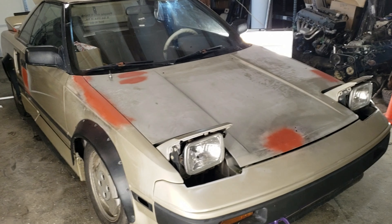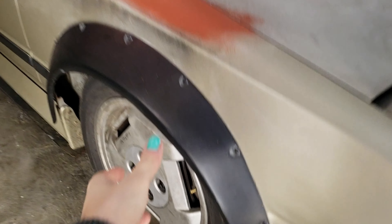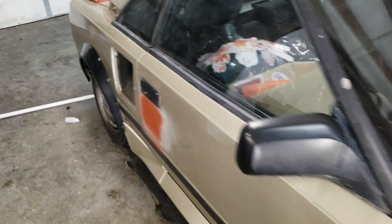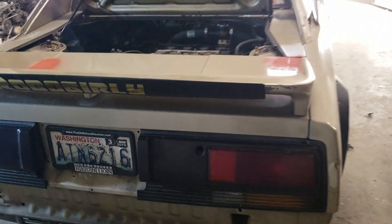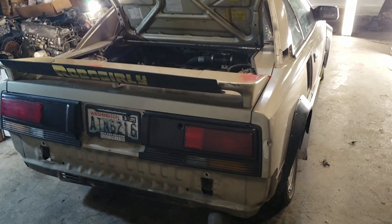Before we jump back into all the bodywork — if you've been following the other channel, you'll know we got all of the trim stuff off the car previously. But to get it down here to the shop, we had an hour and a half drive, and the car drove under its own power — we didn't trailer it or anything — so all this stuff had to go back on. Now we're going to get all that back off so we can begin bodywork again.